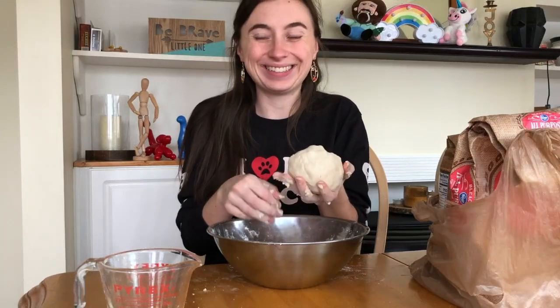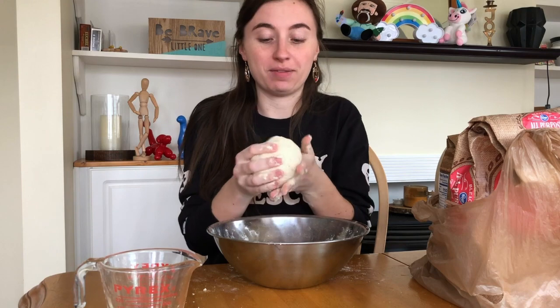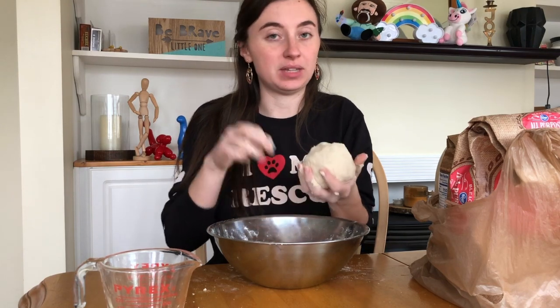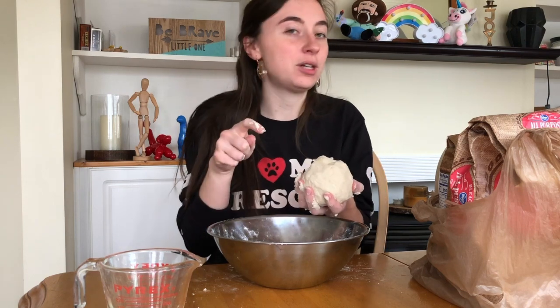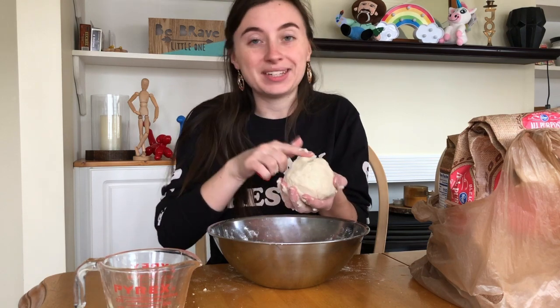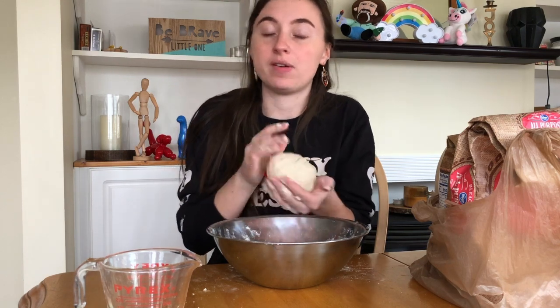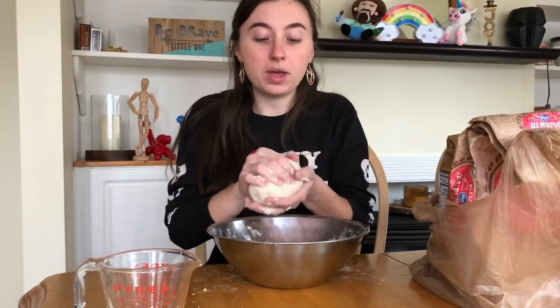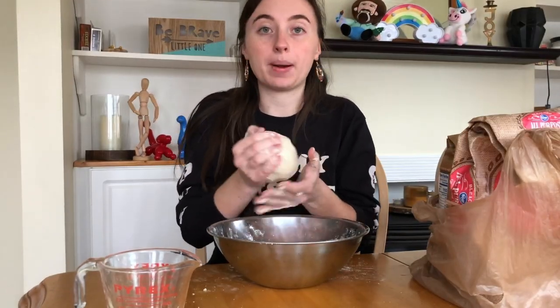So we can take our salt dough and you can do whatever you want with it. It's really fun to sculpt with — you can take off pieces and stick them together. If you want them to stick together a little bit better, just dip your finger in a little touch of water, and you can help it stick together like you're using slip if you've ever done anything with clay before.